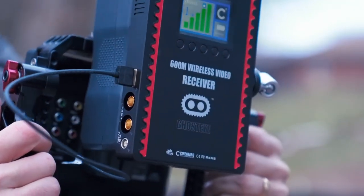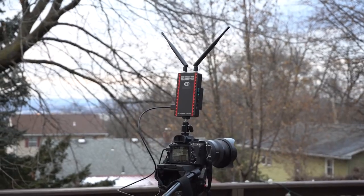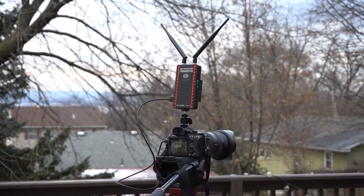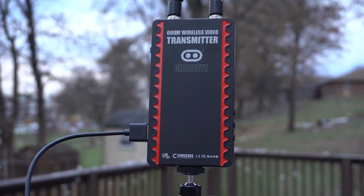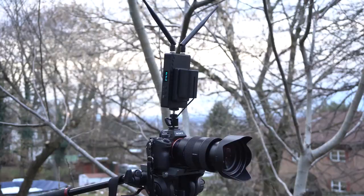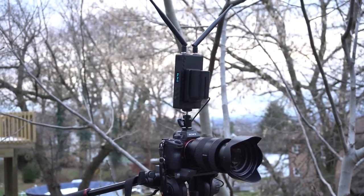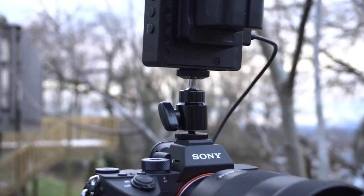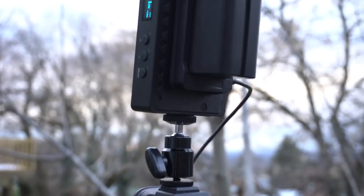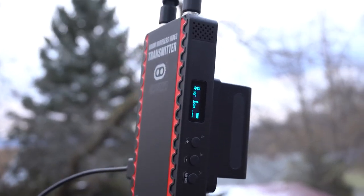Also, if you didn't know, this is a fully encrypted video system, meaning no unauthorized person can connect to and receive the signal. The transmitter is much smaller and much lighter — I can even put it up on the Sony a7R III mirrorless camera and it doesn't really add too much weight or feel awkward.